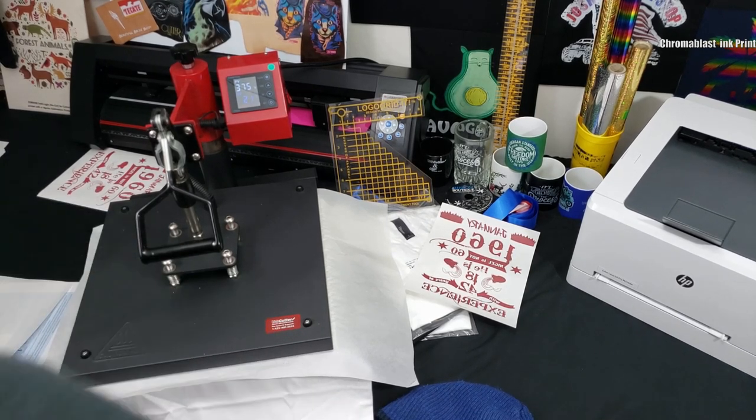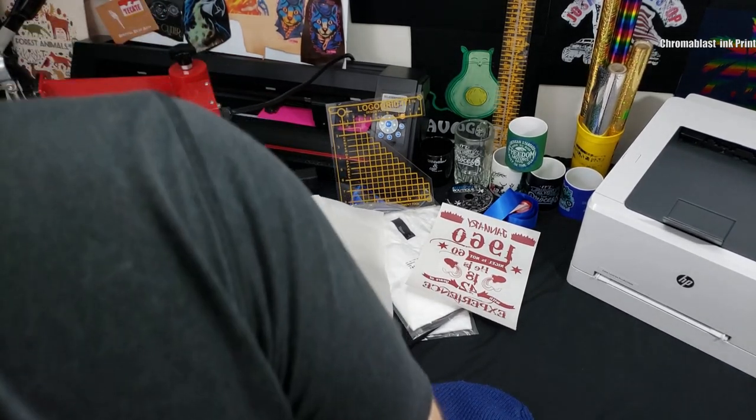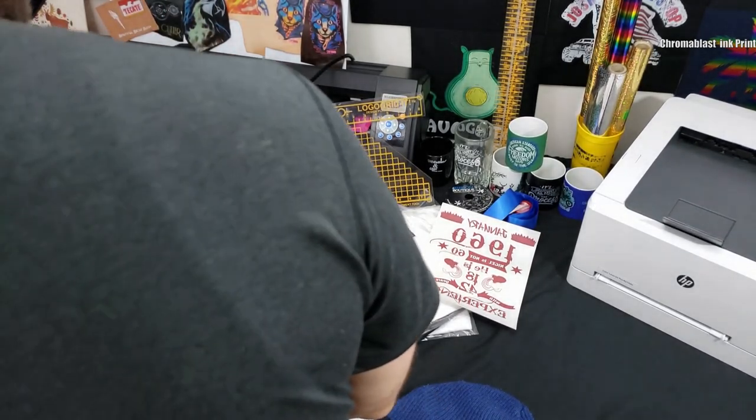The Chromoblast transfer worked and the color was decent, but I hated the feel of it. I also didn't contour cut — I'll do another video on Chromoblast later.